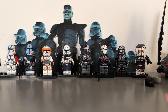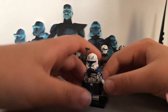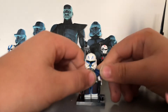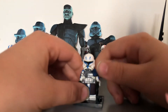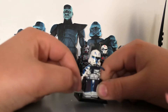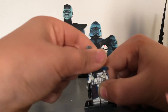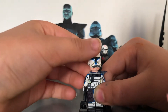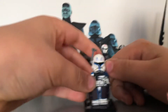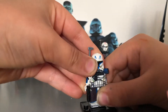Next we have Rex — pretty basic. It would be better if you could fold the pauldron. He comes with two DC-17 pistols. I don't really like the head printing, but he looks quite nice overall for a knock-off Phase 2 Rex.